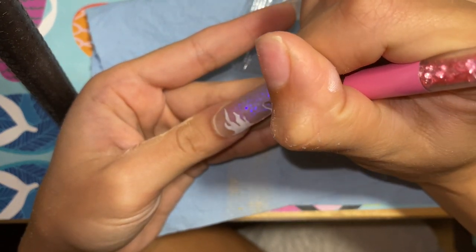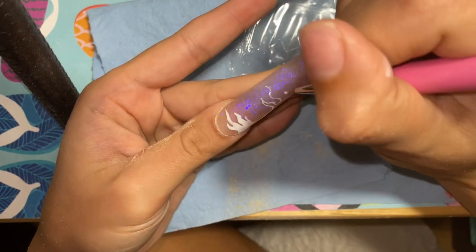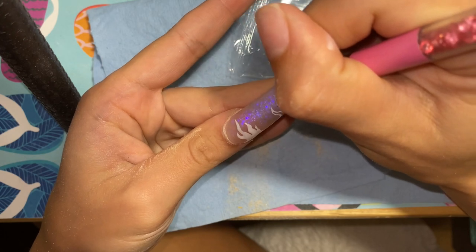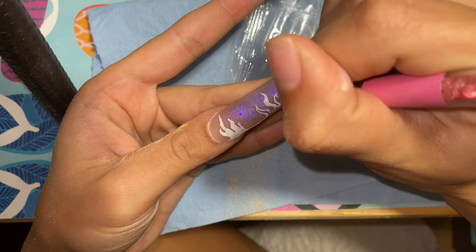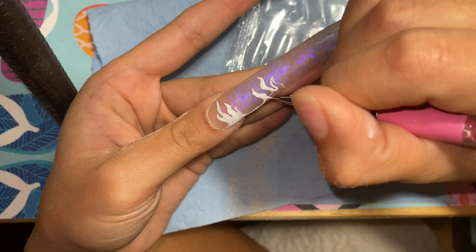I did this little practice one — this is the first time I'm doing flames. It looks honestly pretty bad, not gonna lie. But I'm just gonna leave it. I don't know why I could not figure out what I wanted to do with this nail, so I'm using gel polish to create this little design.